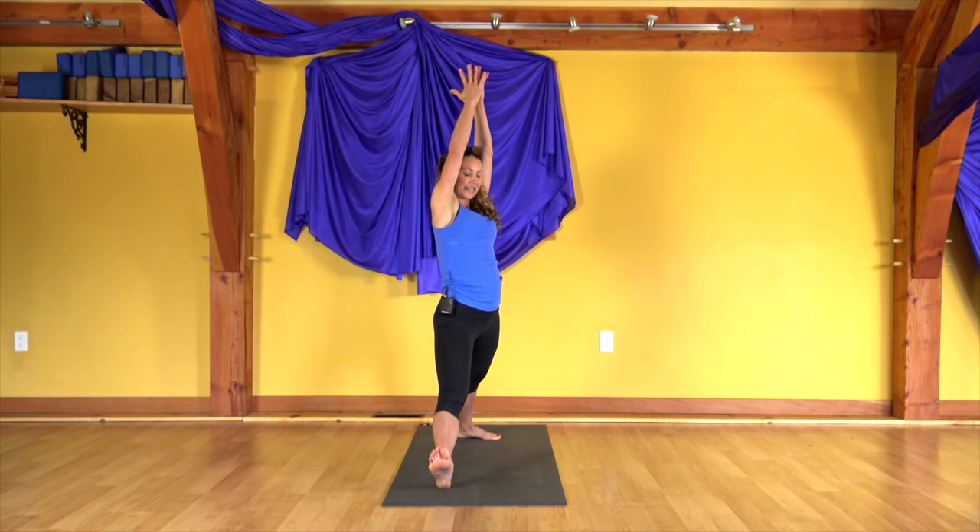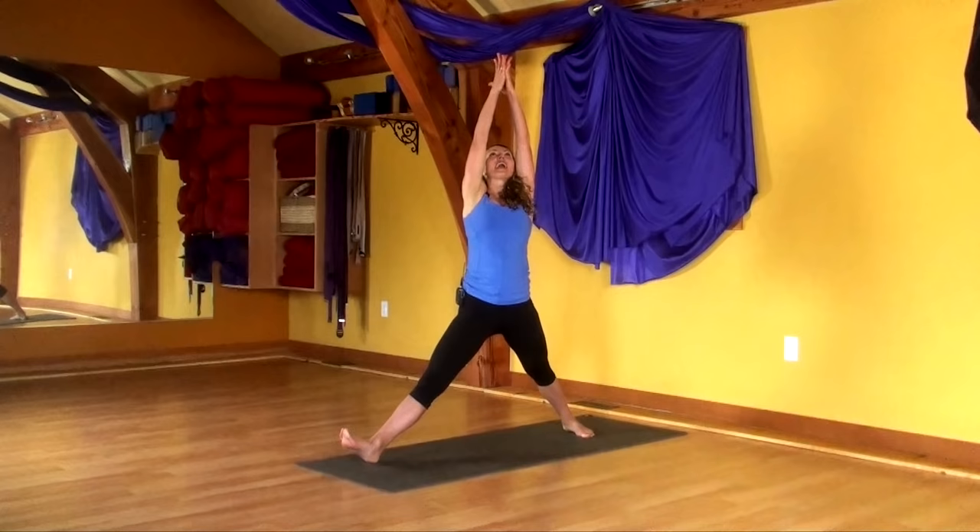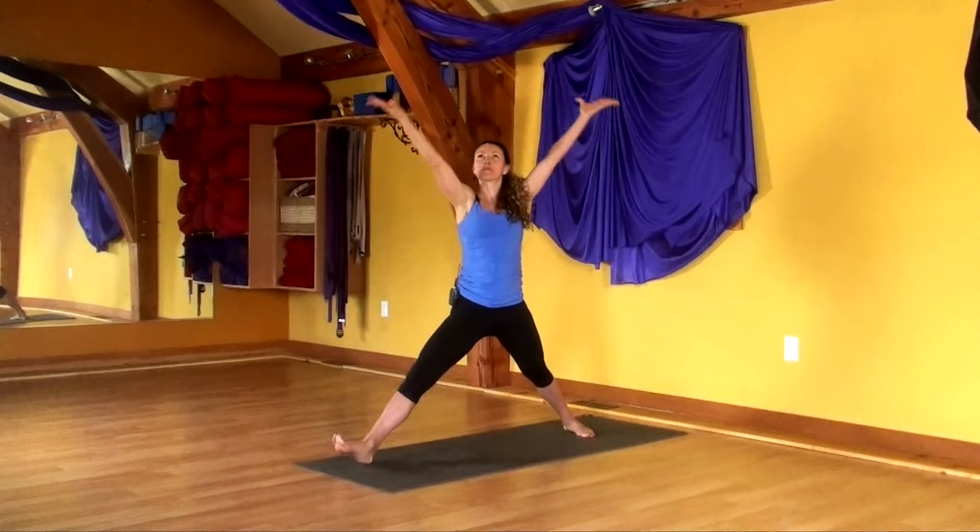Bring your hands down to your heart and separate the hands. Doing that motion now with your breath: inhale, everything lifts. Exhale to sink. Inhale, everything lifts. Exhale to sink. Do that once more — inhale up, and exhale down.